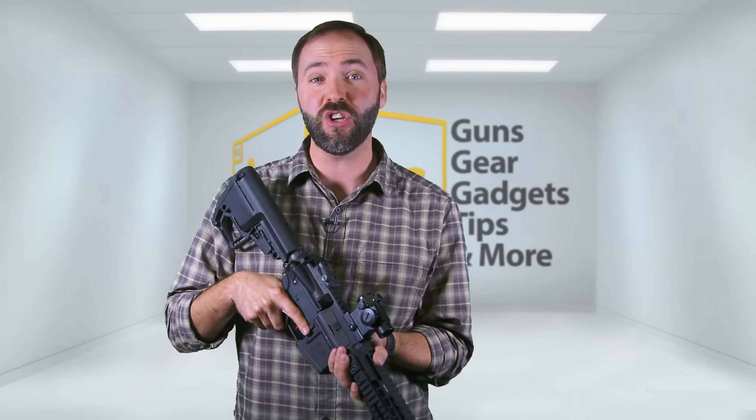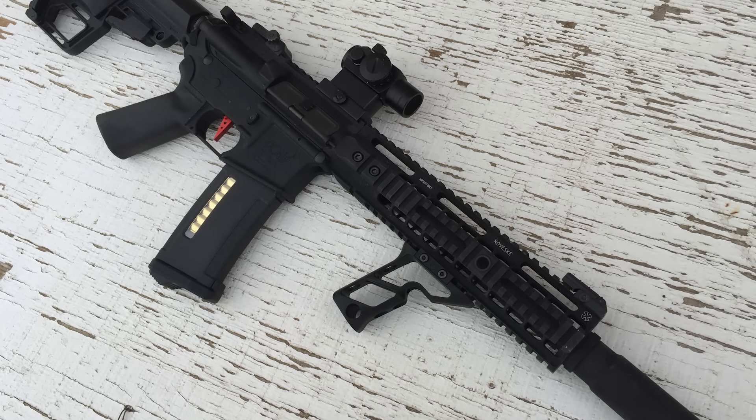They've moved on from just repairing and upgrading. Now they're getting into manufacturing premium line guns with their own branding on them, from the ground up, with components of their choosing. These aren't just random components picked out of the air — these are ones that have been tried and tested to work together perfectly to give you one of the best AEG experiences on the planet.